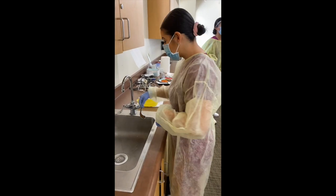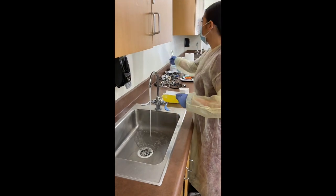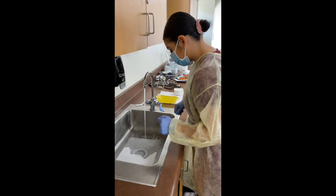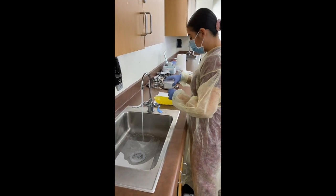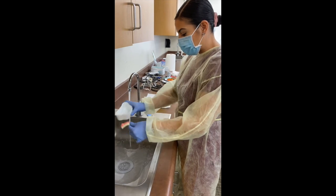Okay, I'm just doing denture care. I'm going to turn this water on and then put my filter there. I have my dentures here. I'm going to remove them, drain the water.